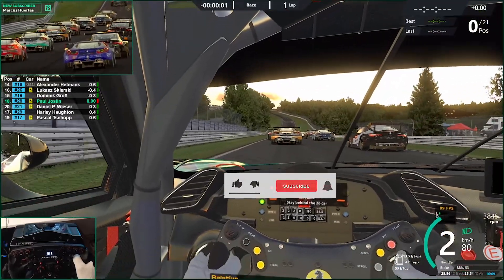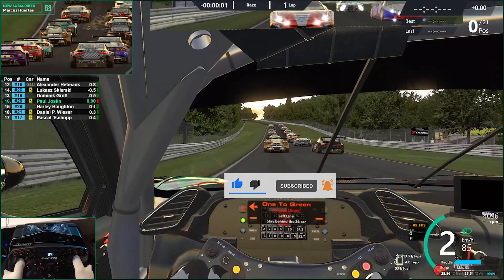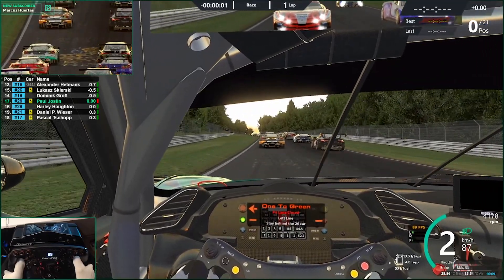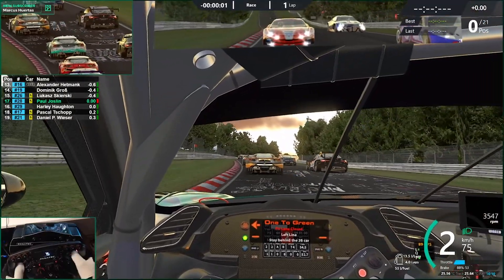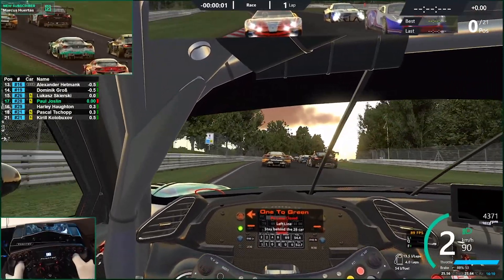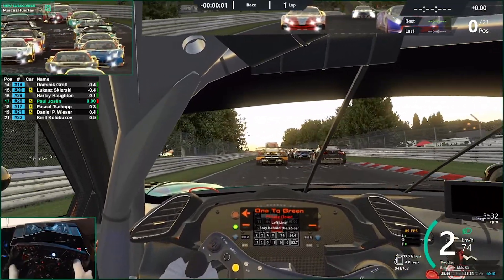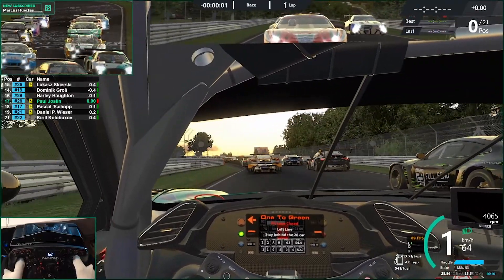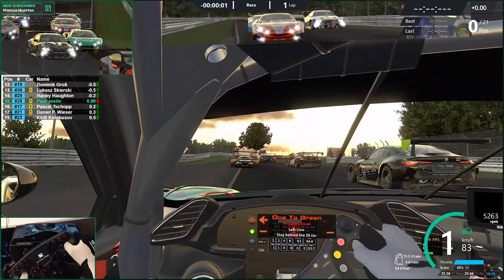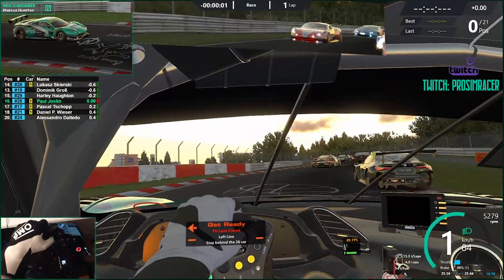That is pretty much it. I use OBS or Streamlabs OBS to capture the second monitor that has the Oculus Mirror on it, and that's how you see this recording. I'll leave you with the start of this race showing the stabilized footage. If you want to see how the race continues, head over to my Twitch stream and you'll find the recording over there.